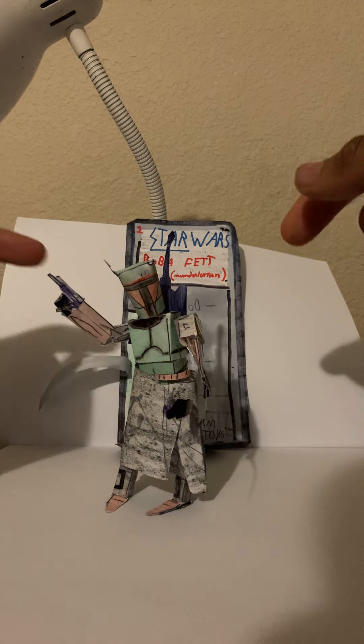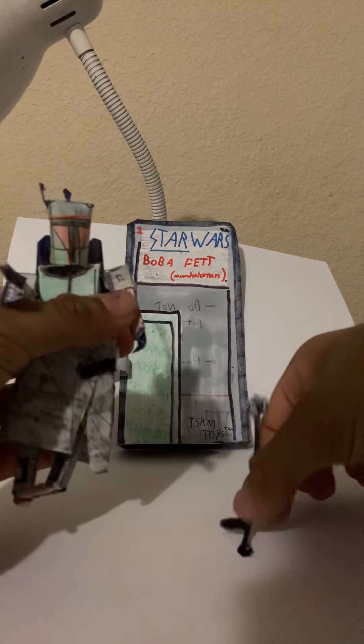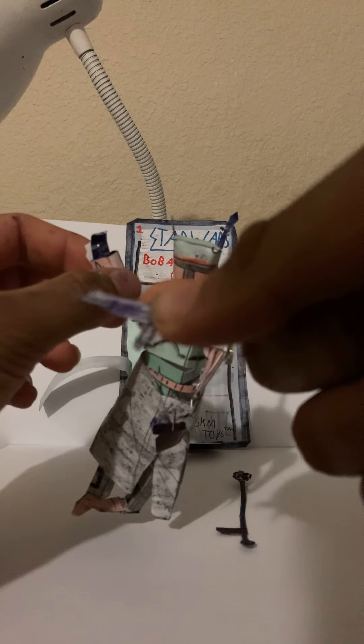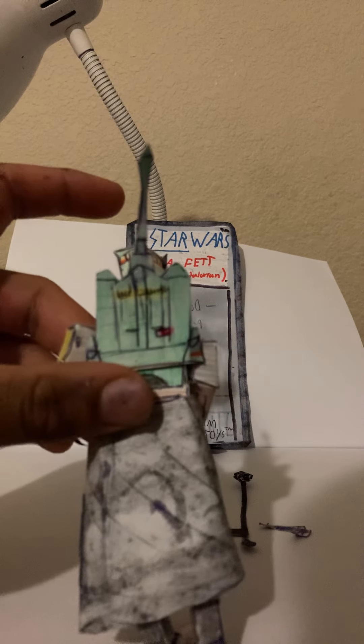He includes a blaster and his staff, which he uses on the show. You can remove the staff, and there is his blaster right here. He also includes a jetpack, which is removable. As you can see, it's very detailed and nice.